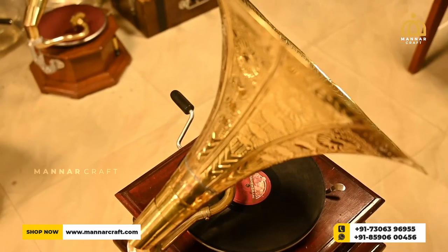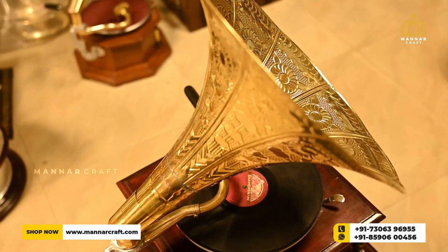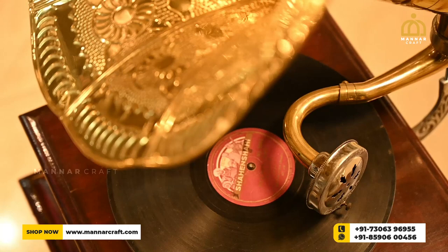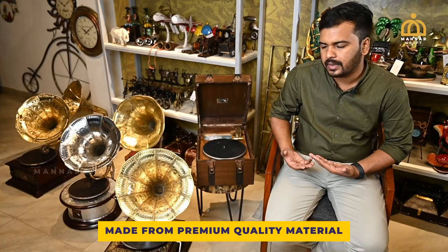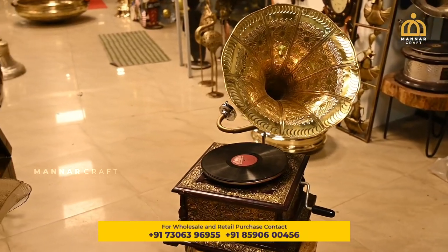We have traditional home decor items. We have a gift for house warming. We have a beautiful gift. This is a gramophone.